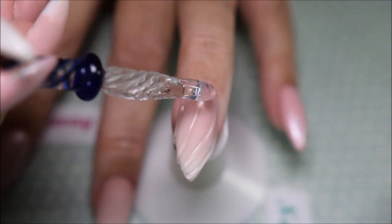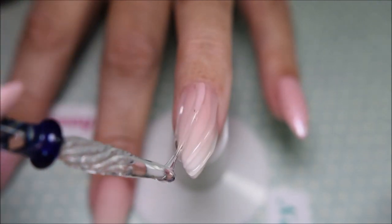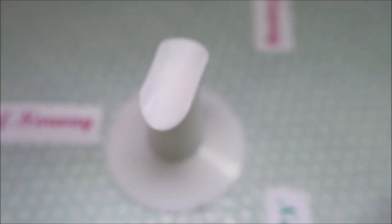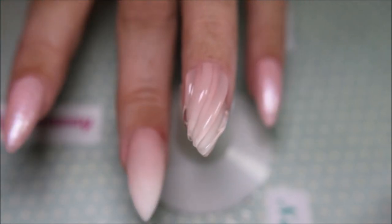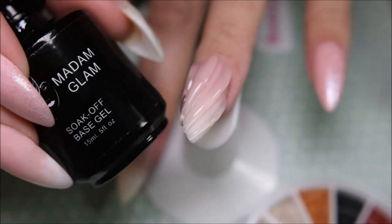I should have stopped there, but I put another layer on as you can see. I'm flash-curing as I go for every line that I put down. So the nail ended up being way too fat for my taste.